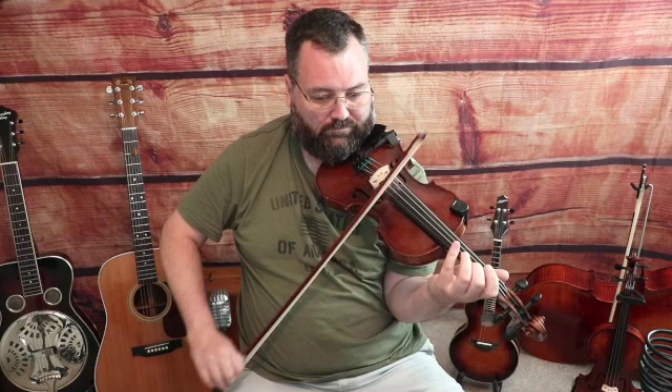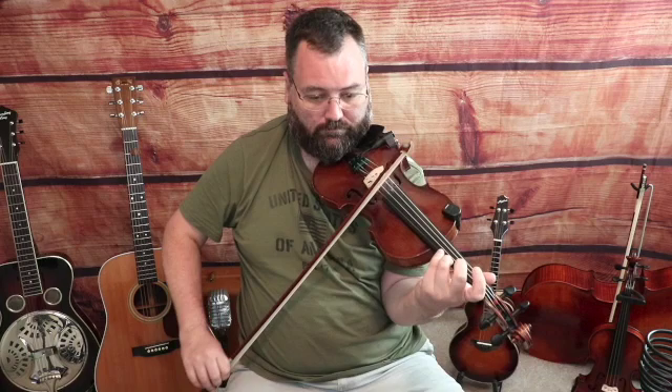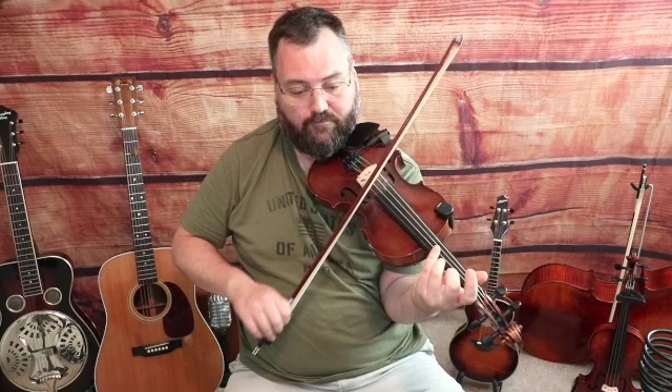Second finger on the E-string on an up bow, a G note, third finger, second finger G, open E. Then third finger on the A-string a D note — this is an up bow slur, three notes: D, C, D on the A-string. The next phrase: open E to third finger on the E-string an A note on an up bow, then again on a down bow, three-note slur — B note back to third finger, second finger G on an up bow.